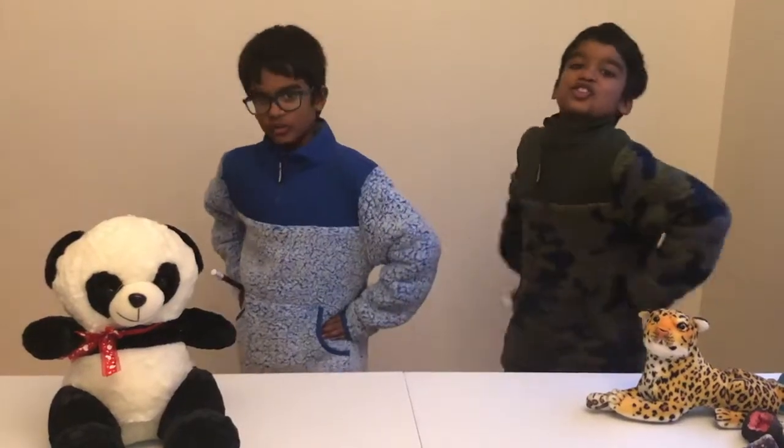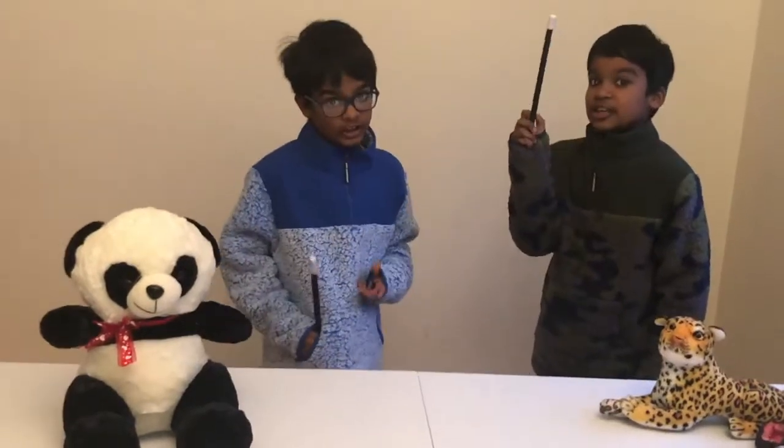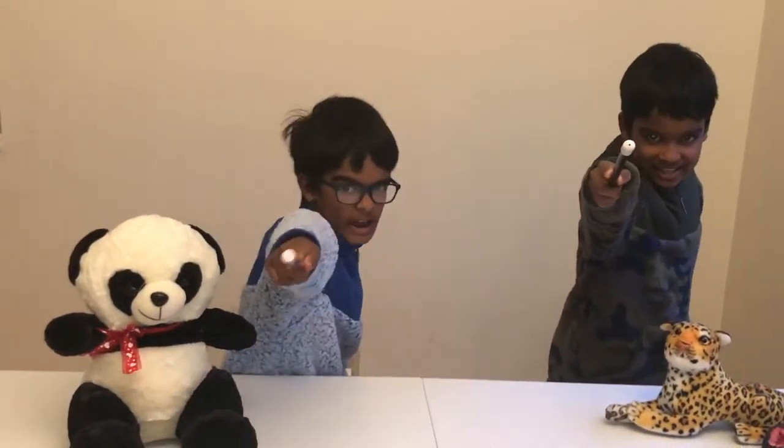Hey guys, we're here on Tree and Shift Plays. Today we're going to be doing an interesting topic called Magic Tricks.